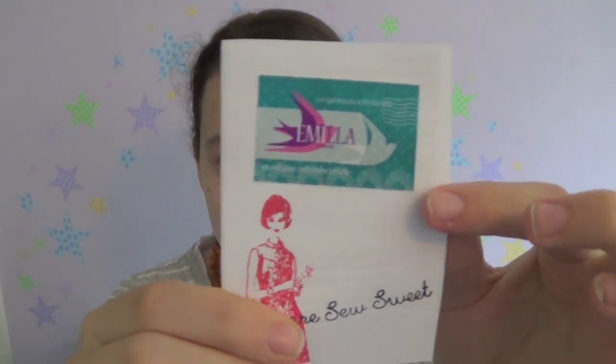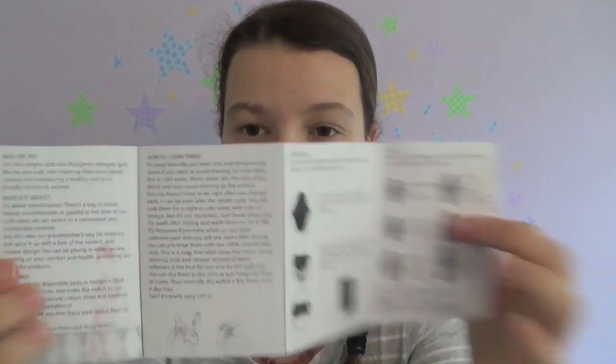She sent me this little leaflet, and it's one of the best leaflets I've seen from a work-at-home maker. There's a story behind Emila — Monika was taught by her grandmother how to sew cloth pads, the way they did in Hungary during the Second World War. Her grandmother sadly passed away last year, so she named the brand Emila after the nickname she called her grandmother. I thought that was really sweet.